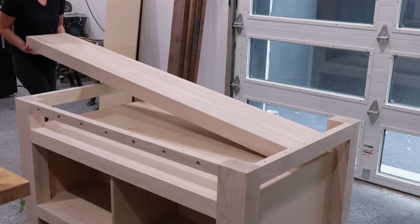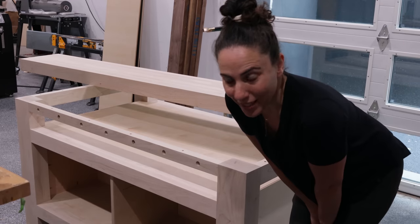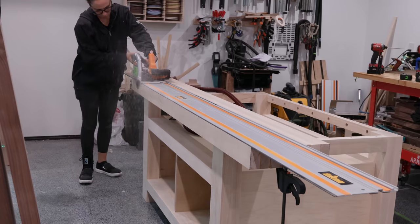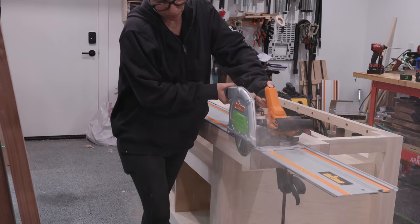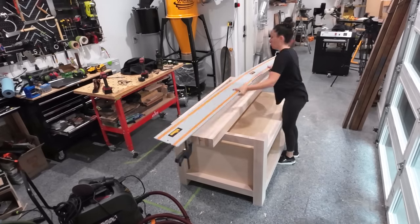Once I got the heavy top on the base, I decided that's where it's going to stay — I don't want to have to do that again. So I did everything else I needed to do while it was on the base. It was really cool to actually use the base as a workbench as I was continuing to build it.